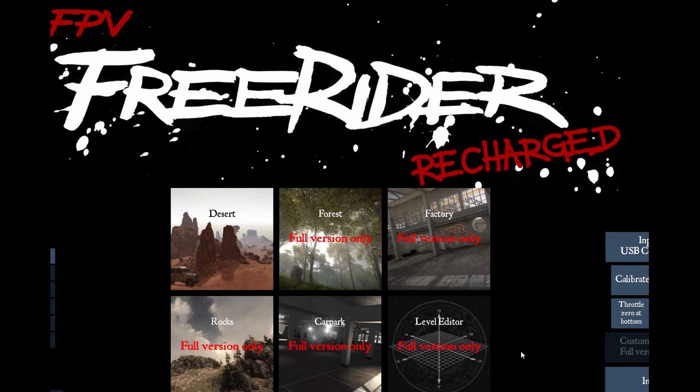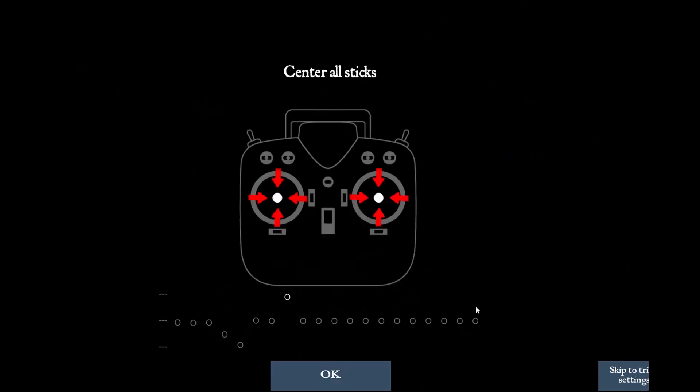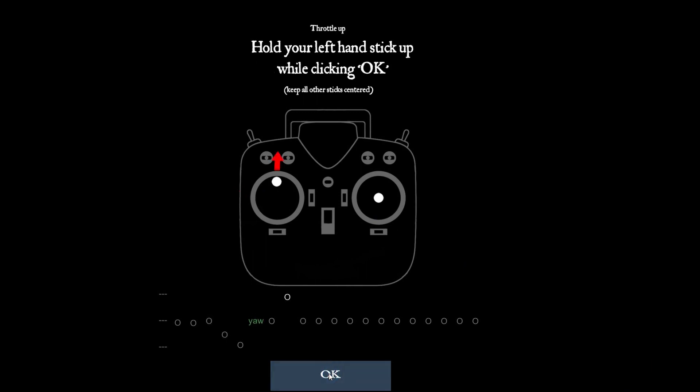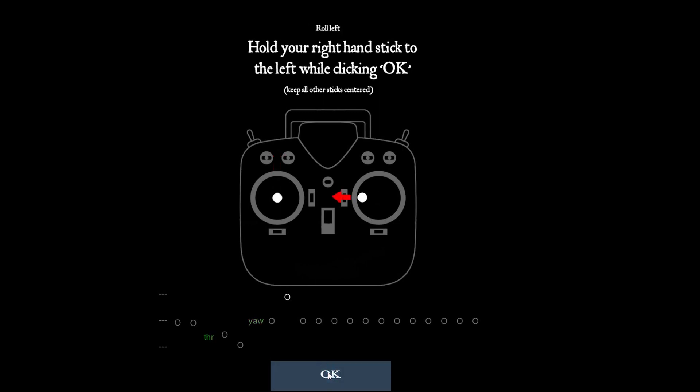For a $10 program, you get quite a lot here, as well as a number of additional packs where you can add to the settings at which you fly. At this point, I want to calibrate my controller to give the software a sense of where the control sticks are. I'll click Calibrate Controller — it tells me to center all the sticks including the trim. I've got them all centered, so I'll click OK. Then it says hold my left stick to the left while clicking OK, so I move the stick left and click OK. Then I push the left stick up and click OK.